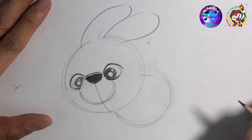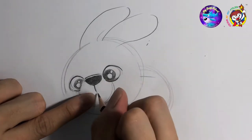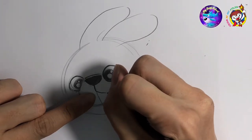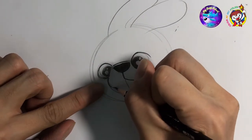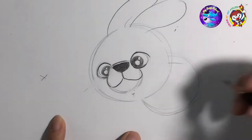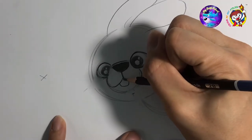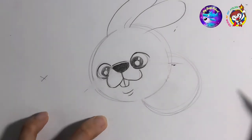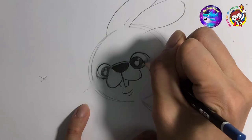Now we're gonna draw the mouth — do a short line here. Use your eraser to erase this line, and I'm gonna draw the teeth. You can see the other side because it's like that, so draw a line like that. Don't forget to darken the eyes — I mean the pupil.